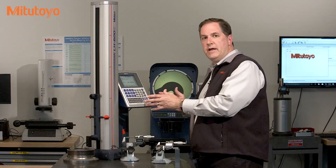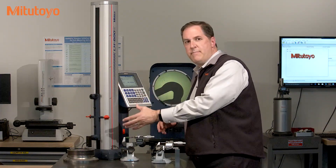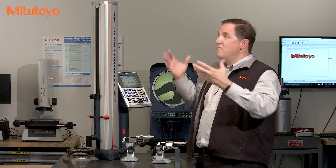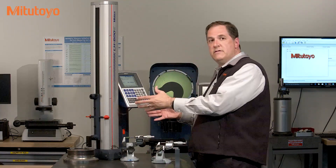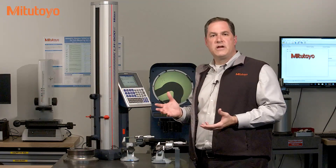For this linear height, for example, the quality of this height measurement depends on many things — like the operator skill, the environment that we're in, the surface plate that we're using, and of course the linear height gauge itself. And that's where calibration comes in.